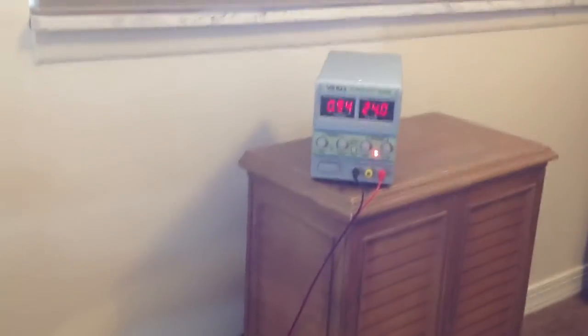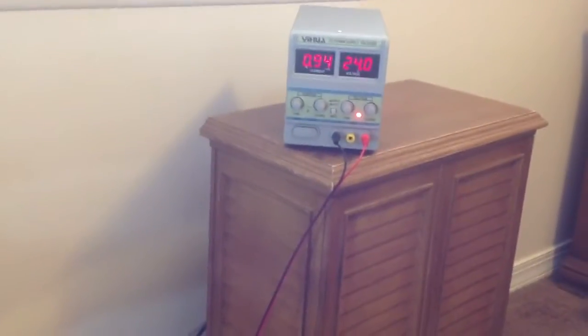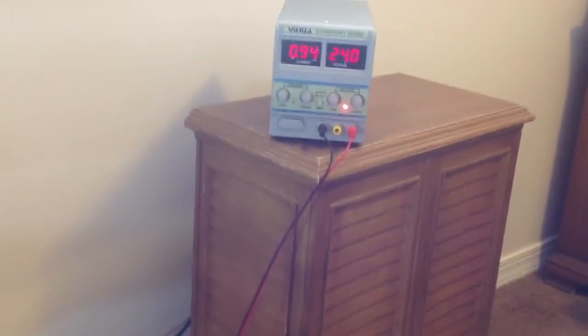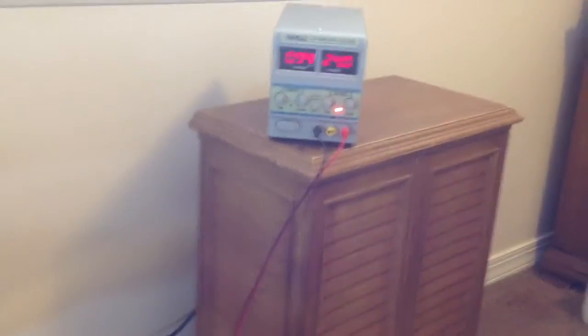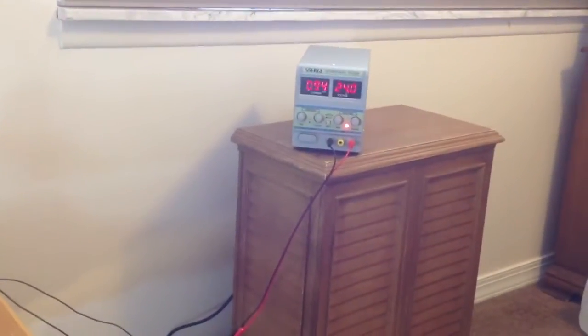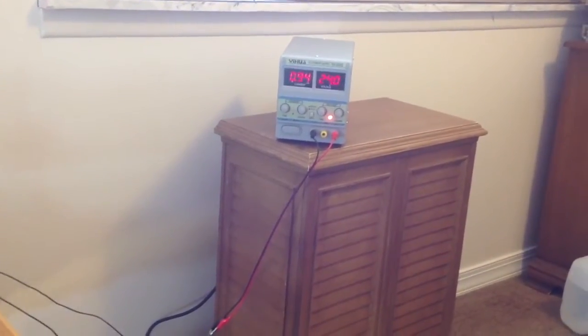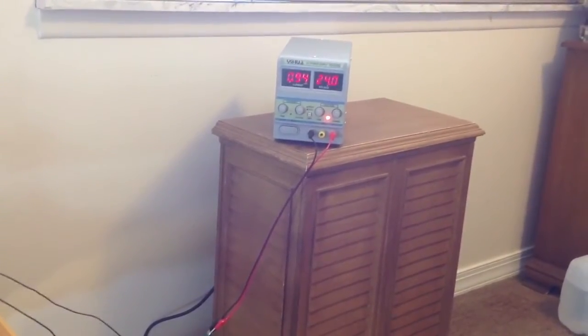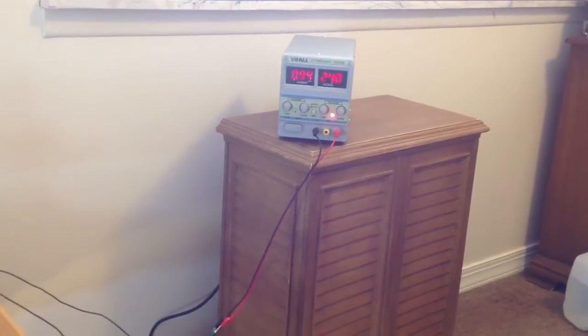Now we got a situation. We got 0.94 amps at 24 volts. Do the math — in both cases you're going to find that this power setup is basically firing very little of these lamps. The extra power comes from somewhere else, probably some type of resonance circuit.